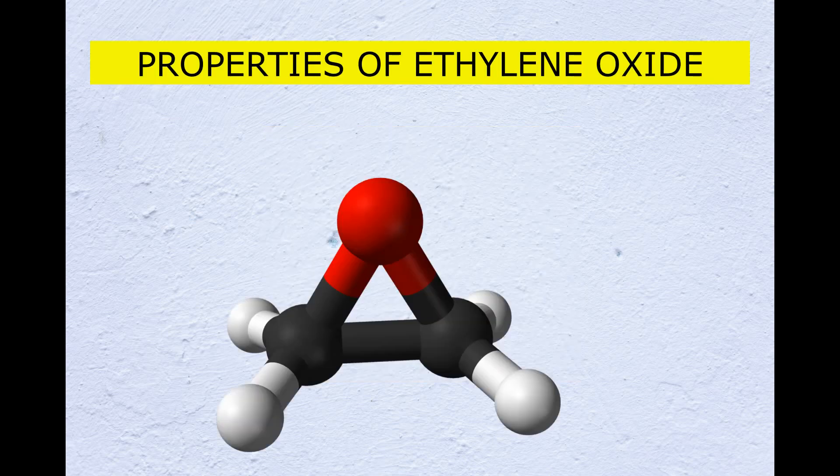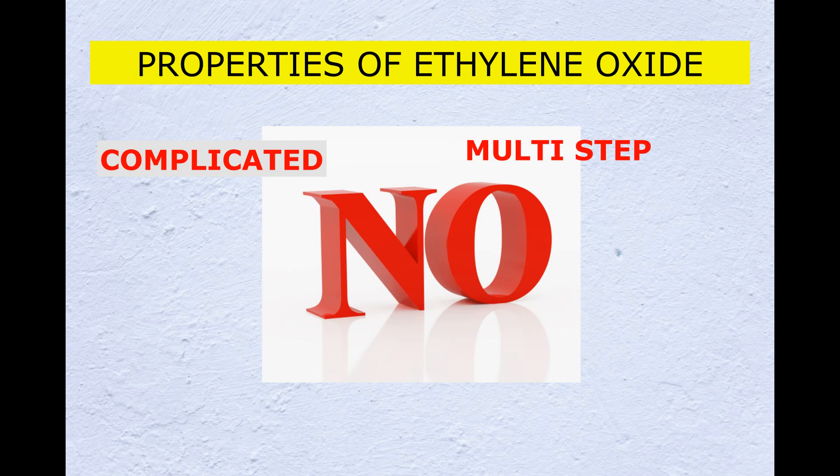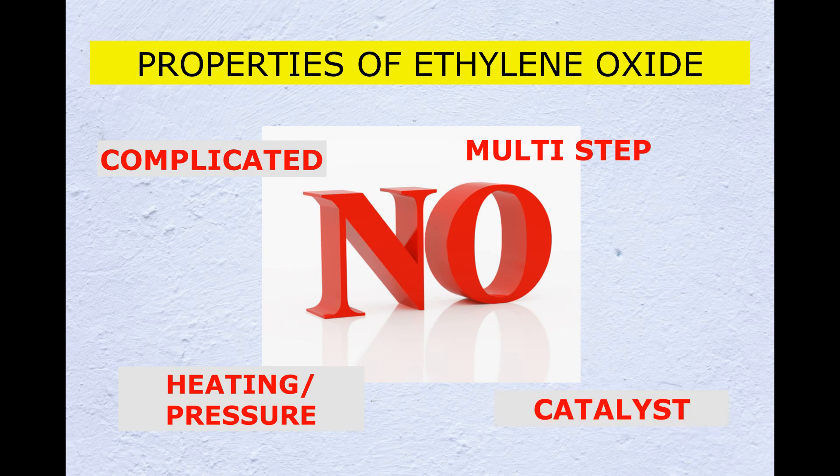Because of the properties of ethylene oxide — it is not easy to handle. It is not a simple reaction; it is complicated. It is a multi-step reaction, and a heating process is involved. We need to maintain a particular temperature, and a catalyst is also required.